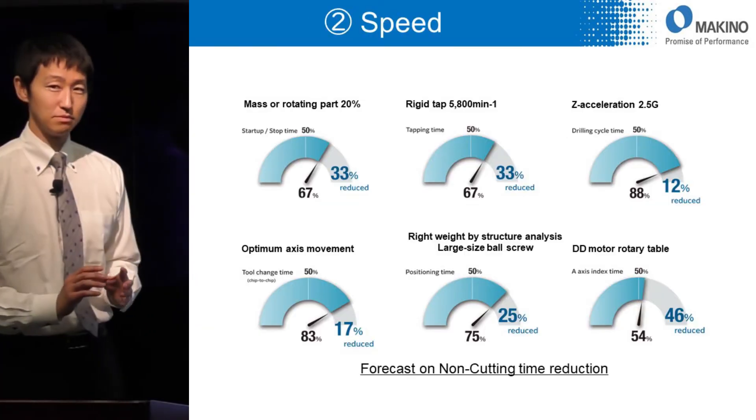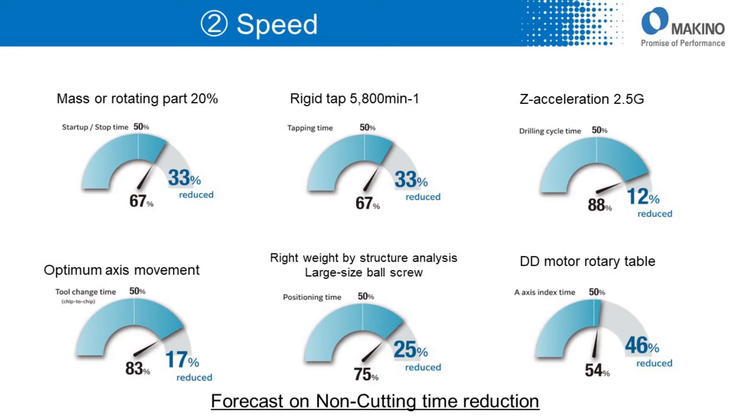Actually, it is very difficult to reduce only cutting time. So we tried to reduce non-cutting time through a new structural design, and we were able to achieve the results shown.